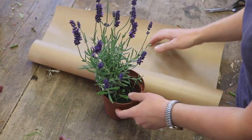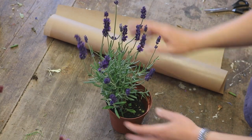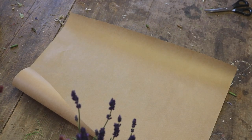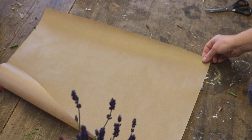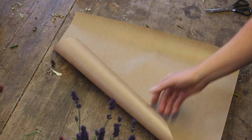So, good old brown paper. This lavender is what I'm going to wrap. I have here a piece of brown paper — probably about 50, 60 centimetres. I'm a bit rubbish with measurements, but it's about 60 centimetres wide. This is just off of a roll of brown paper.